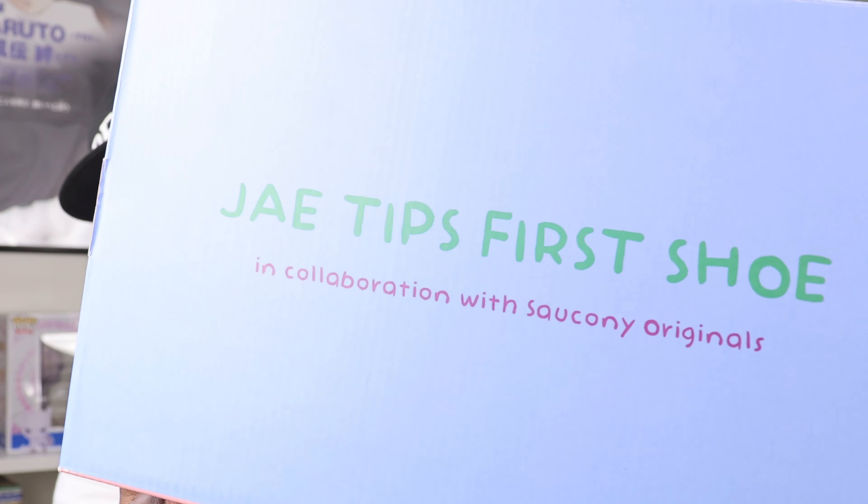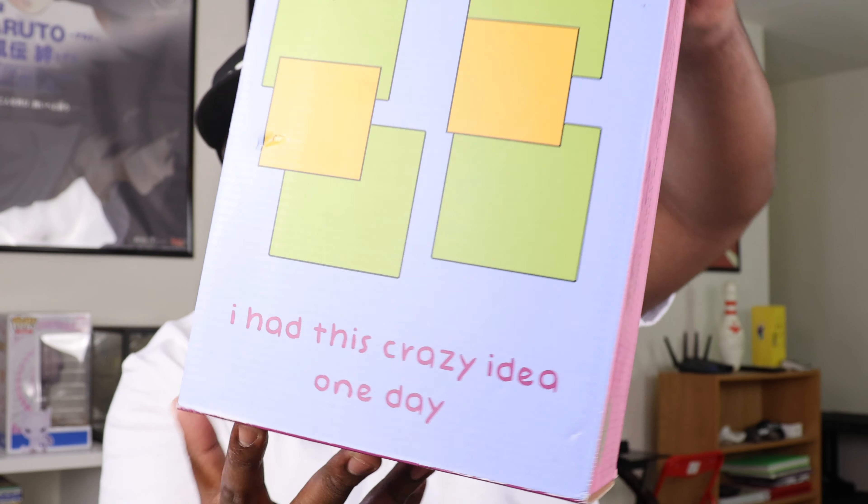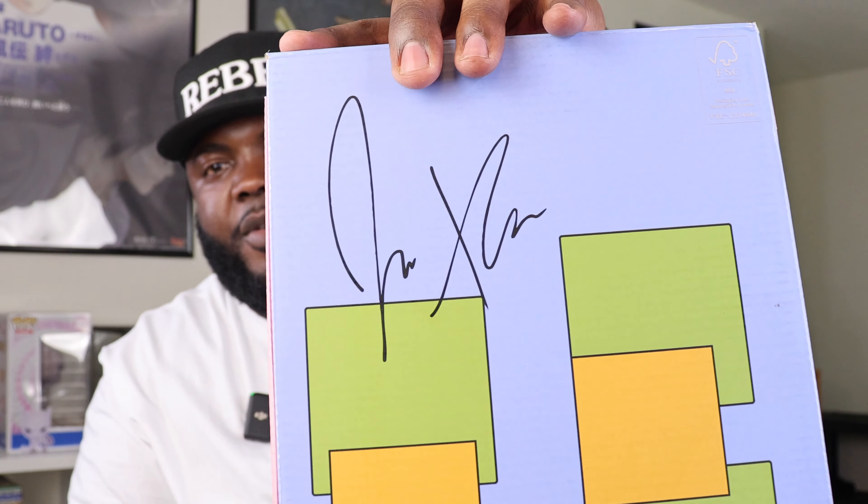The box is crazy in itself as well. Not only do you have that Jae Tips signature as far as the writing goes — it says 'Jae Tips First Shoe' and then 'In Collaboration with Saucony Originals' on the top. On the bottom it says 'I had this crazy idea one day,' and he has his signature screen printed on the box. On the long side it says 'I remember who fronted, I remember who did not see the vision, I remember who changed the conversation — Saucony x Savior.'